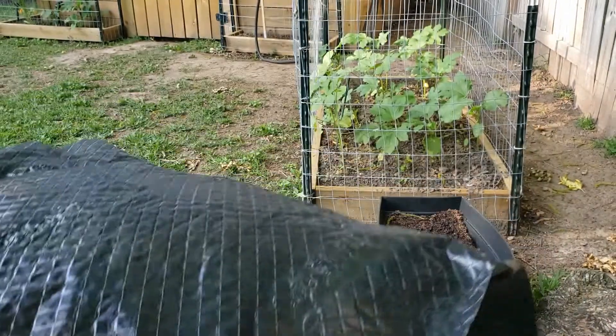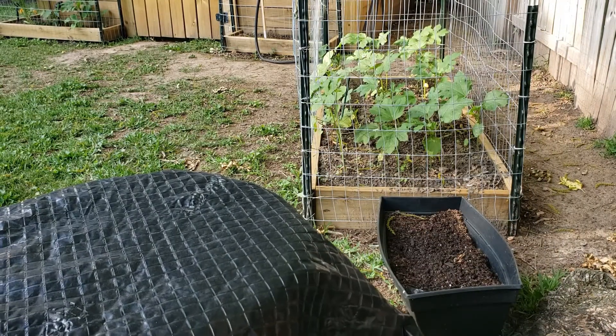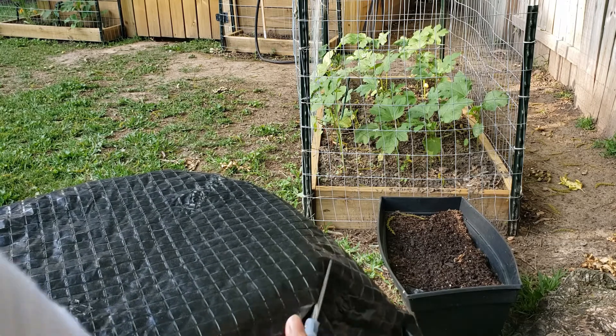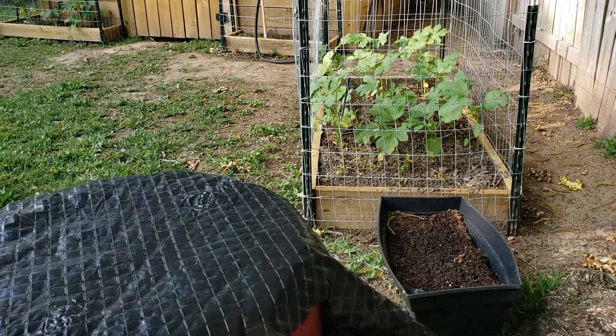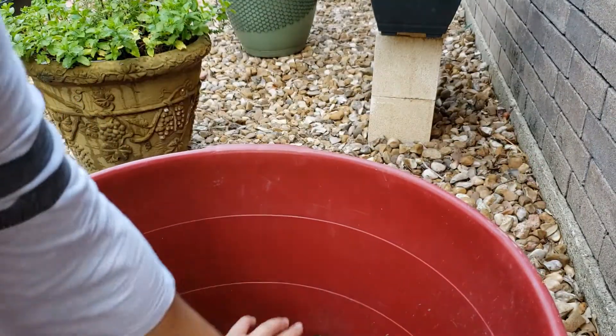I'm going to take my garden mesh. This allows for the soil to stay in the container but the water to drip out. I'm just going to cut it down to size so I can put it on the inside of this container. Now that we've cut our fabric down to size, I'm going to go ahead and stick it in down at the bottom.